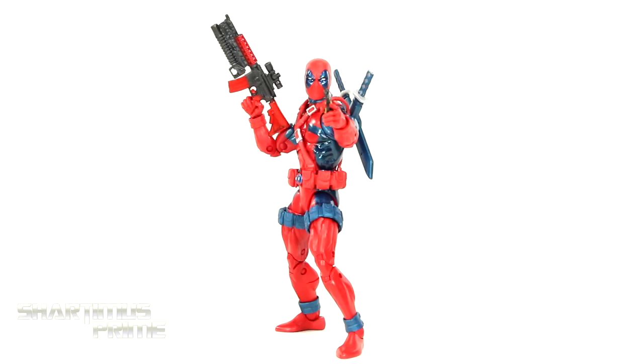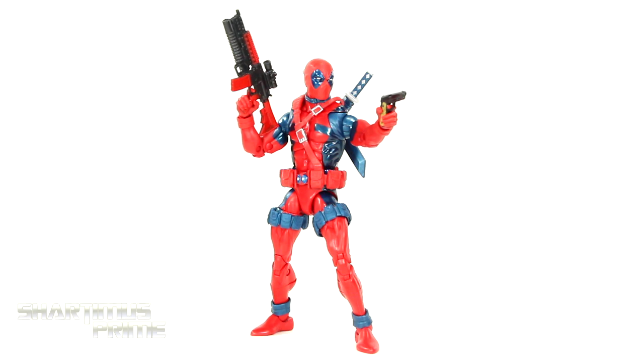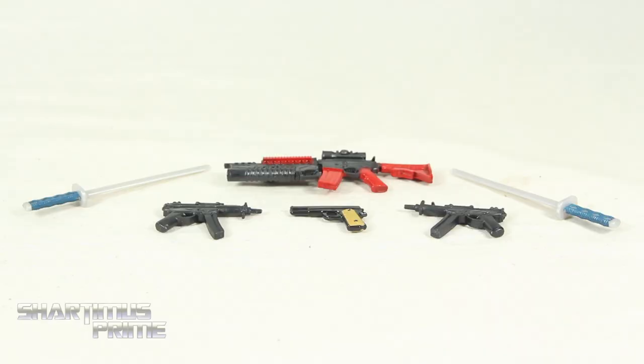Here's Deadpool out of the packaging! This might be a New Mutants Deadpool — we'll get into that more in a little bit. I like the new paint apps that I'm seeing so far already, and we get more accessories with this figure than the last version, which makes me happy. So let's get a closer look at those, then we'll take a closer look at Deadpool. Here are all the accessories that we get with Deadpool. While we're looking at these toy guns over here, I just wanted to take a moment to say thank you to all the men and women that have served in our US military — it is Veterans Day here in the United States.